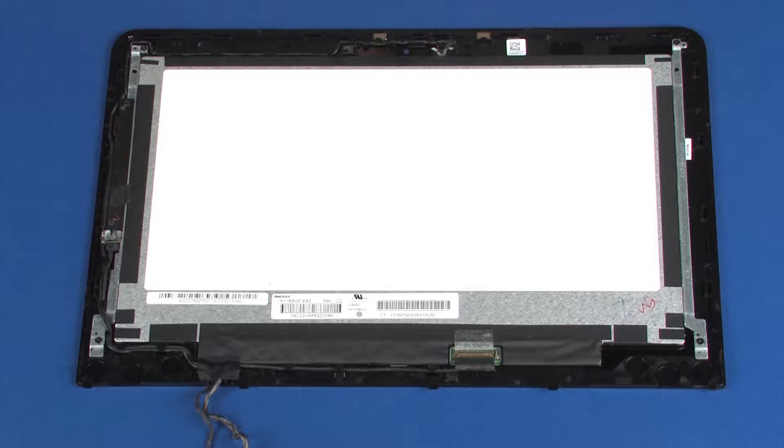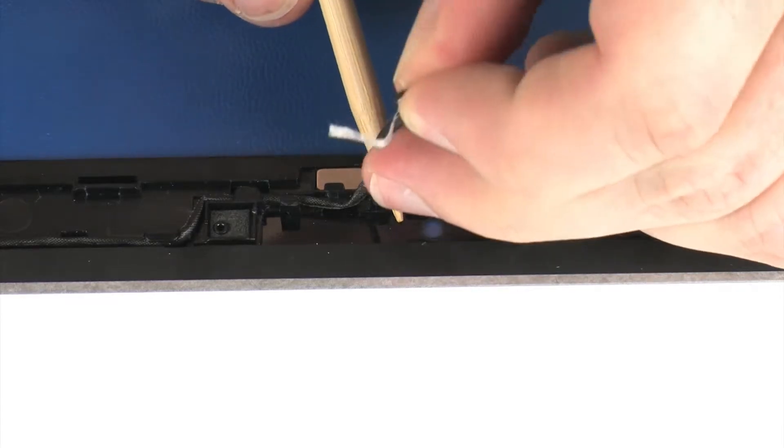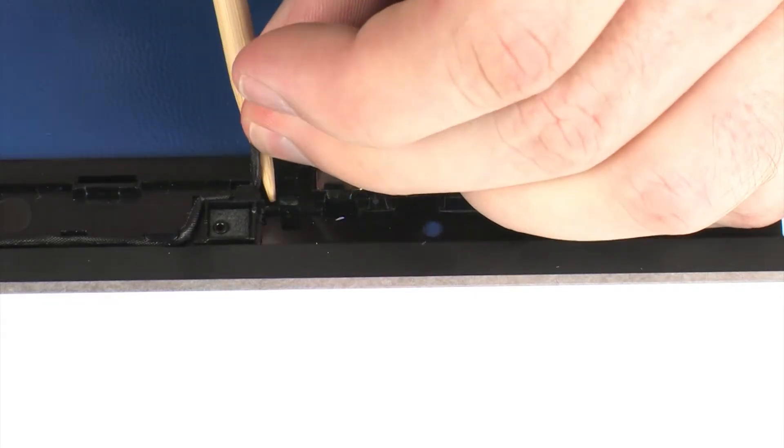Removal. Make careful note of the routing of the display panel and touch screen cables for later replacement. Remove the display panel and touch screen cables from the routing channel and retention tape on the display panel.